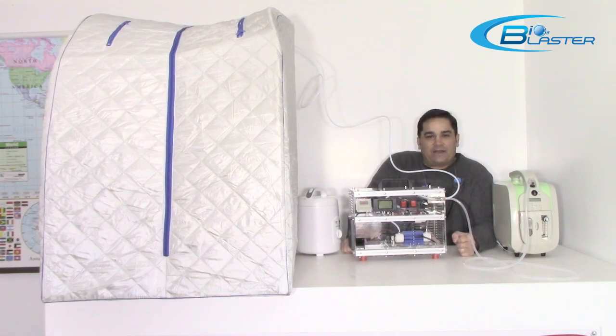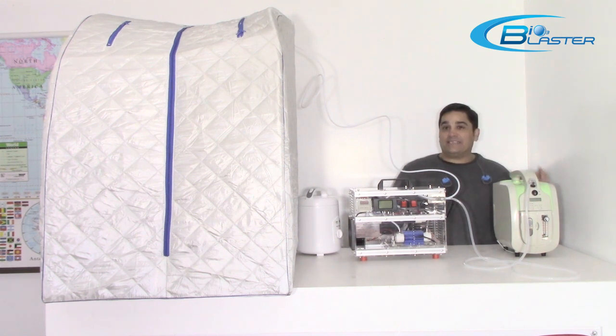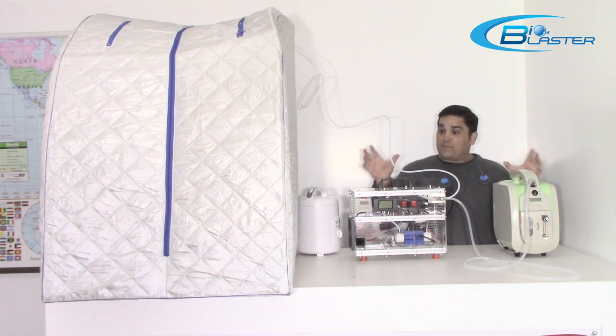Hey folks, it's Charles again, product developer at the home of the BioBlaster, and today I'm here to show you this exciting combination experimenters package.